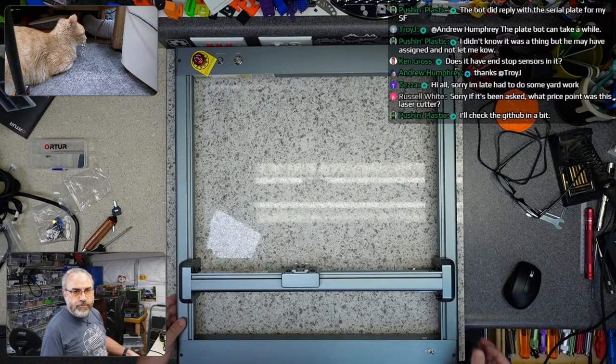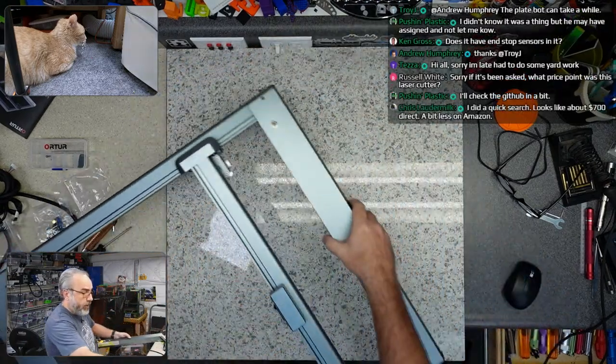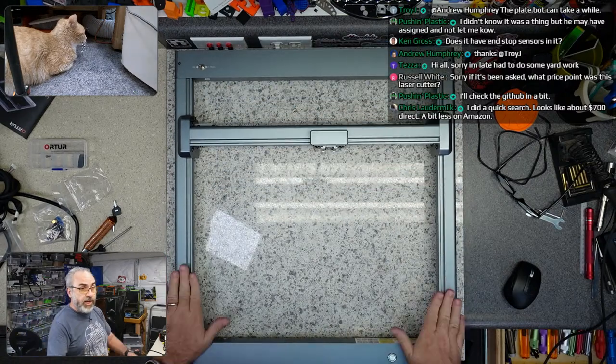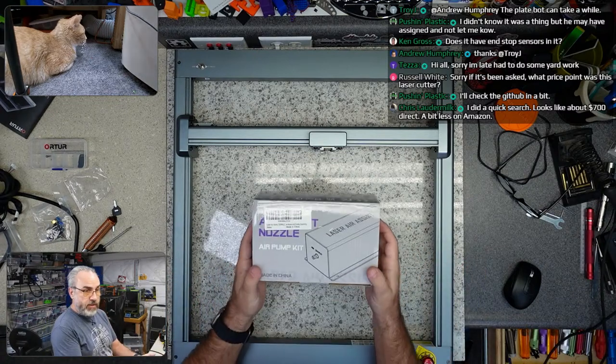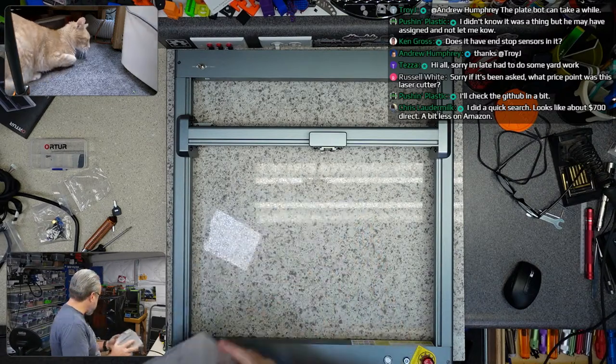What price point was this laser cutter? It has not been asked. From what I've seen it's in the $600 to $700 range for just the laser cutter. I don't believe that comes with the air pump — the air pump is about $80 to $100.